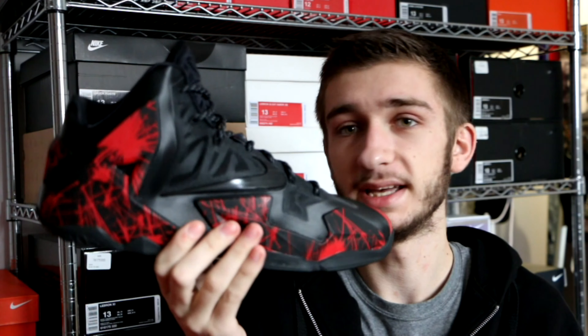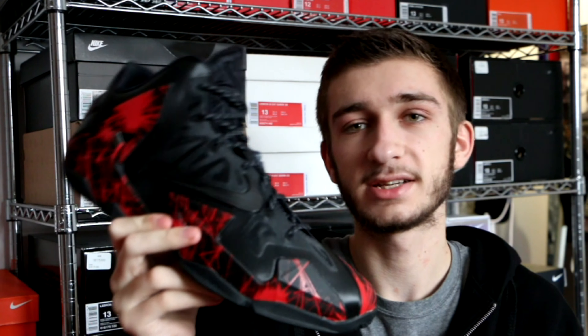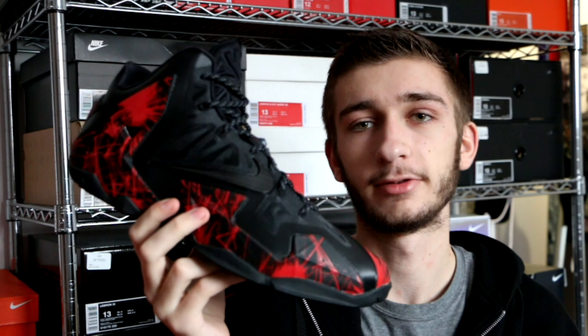On top of the tongue you have your LJ crown logo, once again in black, with the rest of the tongue also being black. The insole is black with 'Nike ID' printed on it in white, which is a switch-up from the regular LeBron insole that says the James logo. The sock liner inside the tongue is also black. So it's a really simple colorway — mostly black with a little bit of red for the pop.